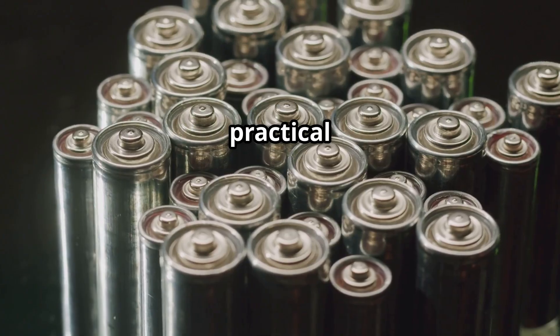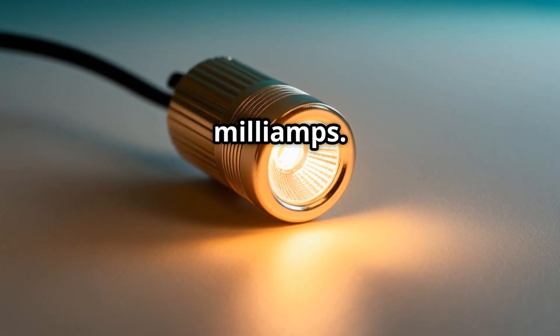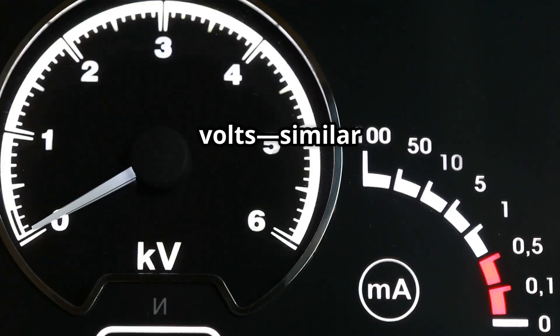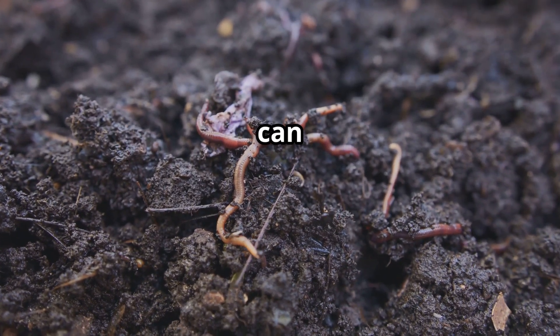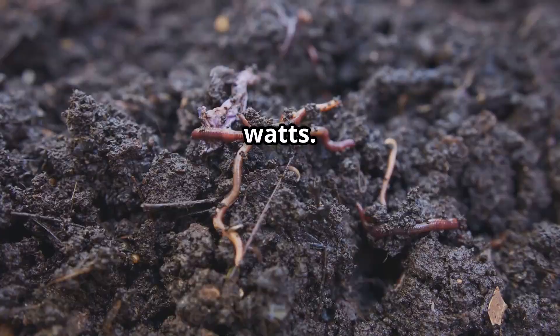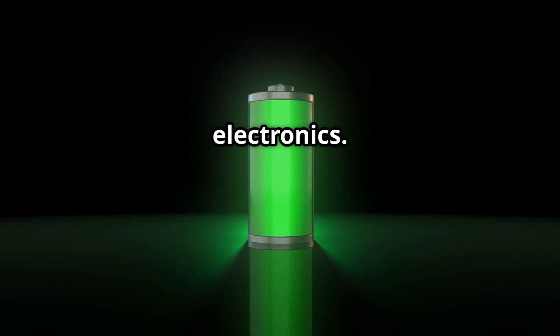So what does this mean in practical terms? A single pair might produce 0.5 to 1 volt at a few milliamps. But imagine having 10 pairs in series — that could give you around 5 to 10 volts, similar to a small battery. Using larger plates and placing them in wetter, mineral-rich soil can generate more power, possibly a few hundred milliwatts to watts. With the right setup you could power small LED lights, sensors, or low-power electronics.